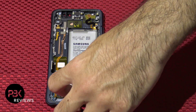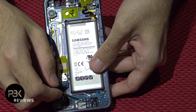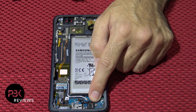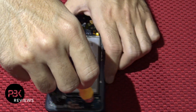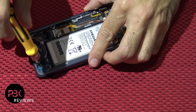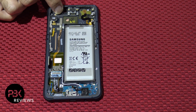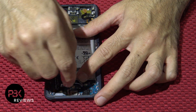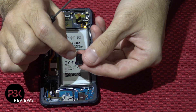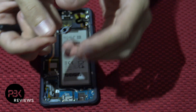Go ahead and disconnect the headphone jack cable right over here. Disconnect that from the main board of the charger port. Now you're going to unscrew with the Phillips screwdriver — the Phillips screw you have over here for the headphone jack. Here's your headphone jack — put that aside.